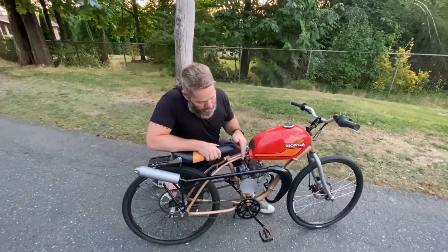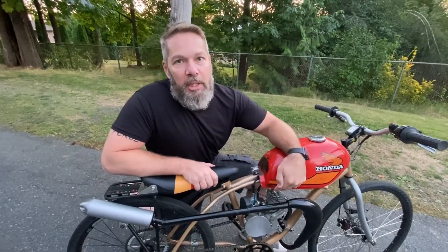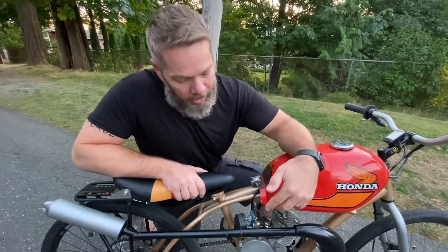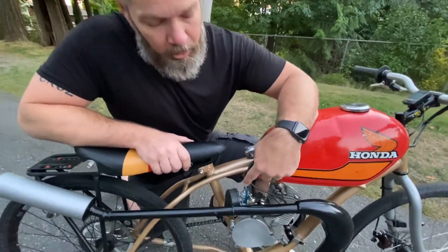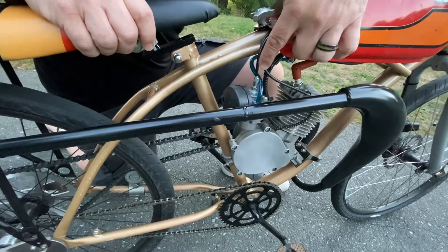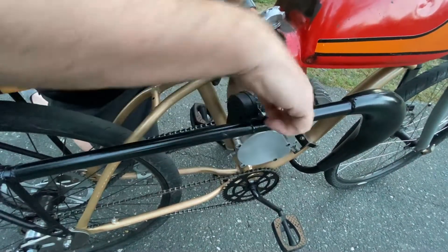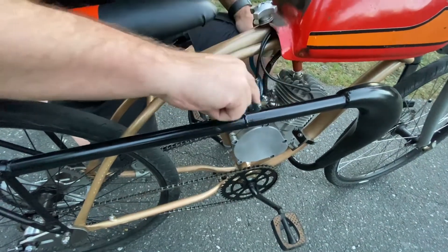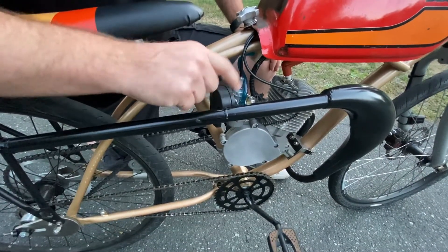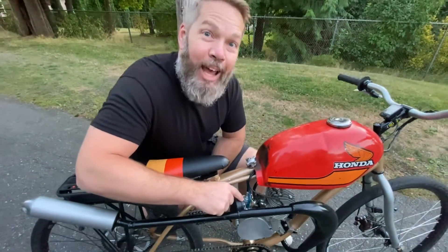The carburetor that came with this kit was one of the upgraded carbs — a speed carb, CNS I believe is the terminology for it — and that thing just sucked. So after studying online I went and got just a NT12 carb off Amazon for 12 bucks, and this carb has solved so many of my fueling problems. So easy to adjust, one simple choke lever, and there's no speed or mixture setting. I'll put the link in the description — this carb is phenomenal.